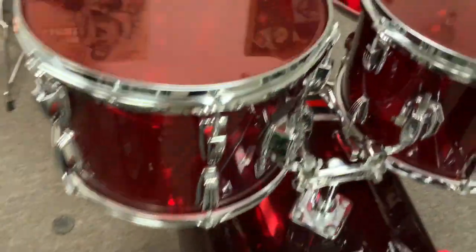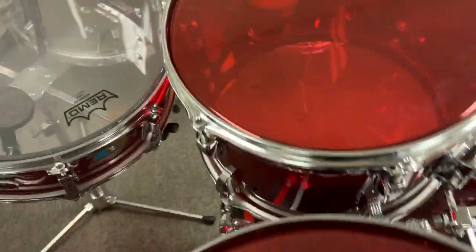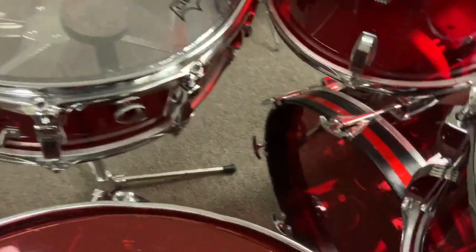The kit is in great shape. It even got these Remo — what do they call them — color sound heads, or whatever they are, in red as well, which is kind of cool.